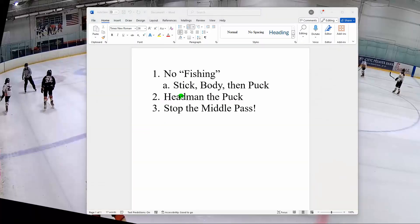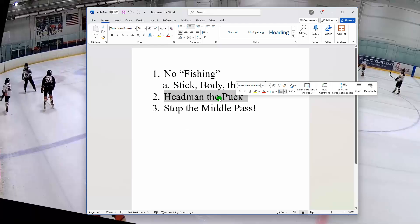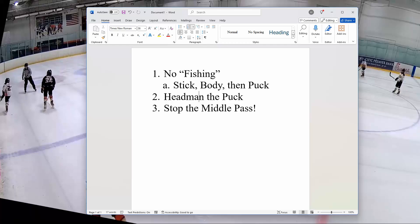This next section is also pretty short. We're going to headman the puck. What that means is if you see somebody in front of you with speed — like your own teammate — and they're open with space, you should be passing it. Nobody skates faster than a moving puck. That's what headman means. I'll show you examples of that.